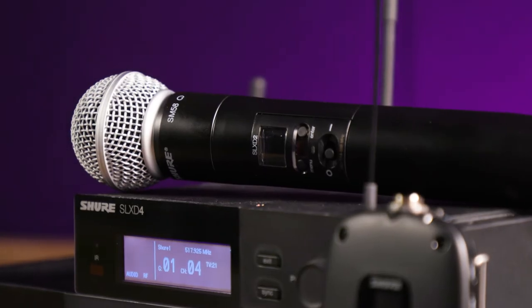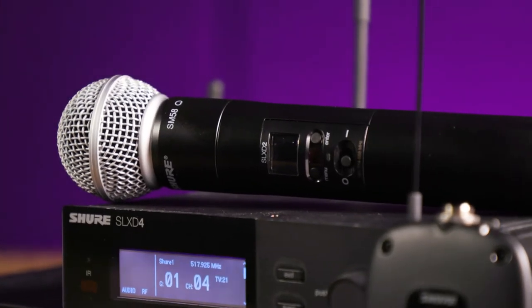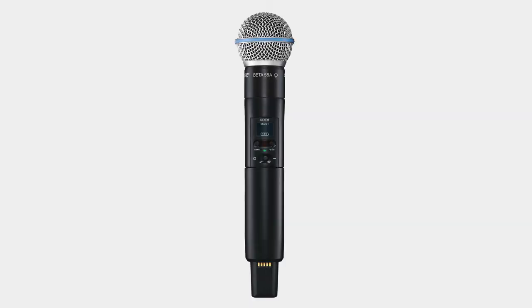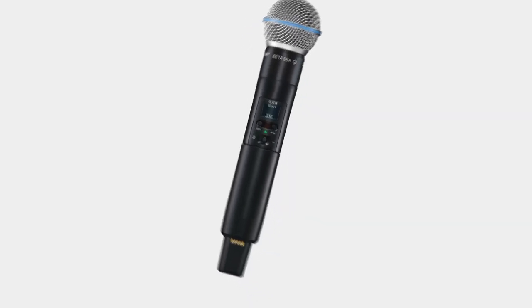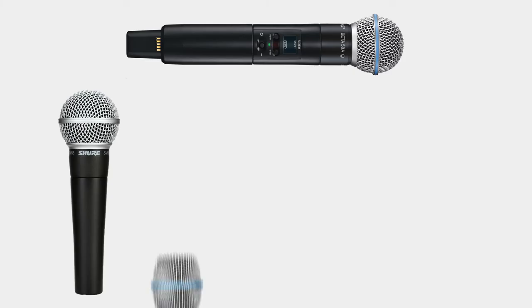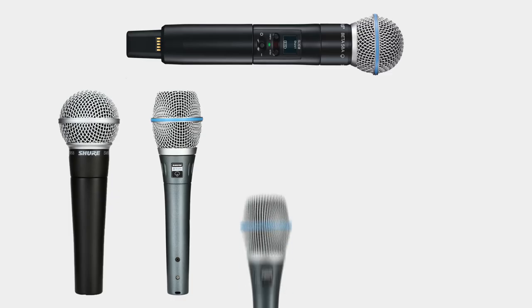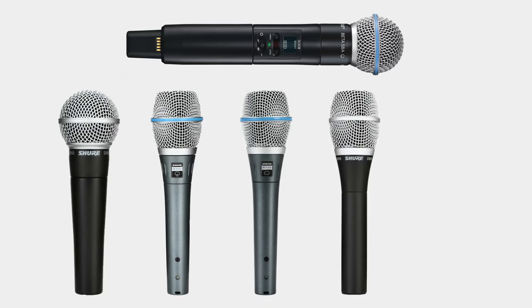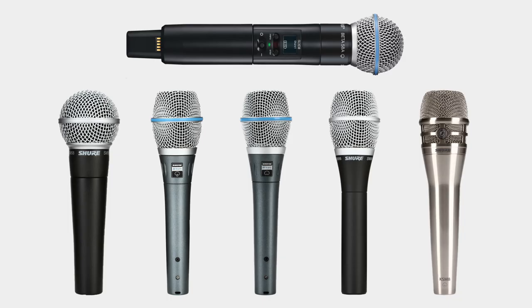The SLX-D2 is the digital wireless handheld transmitter solution compatible with the SLX-D4 and the SLX-D4D. There are a number of microphone options for the SLX-D2, including Shure's industry standard SM58 dynamic mic, the Beta 87A supercardioid condenser mic, the Beta 87C cardioid condenser mic, the Beta 86 cardioid condenser mic, and the KSM-8 dual diaphragm dynamic mic.